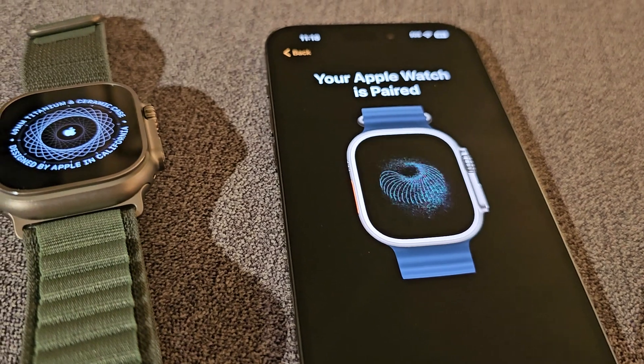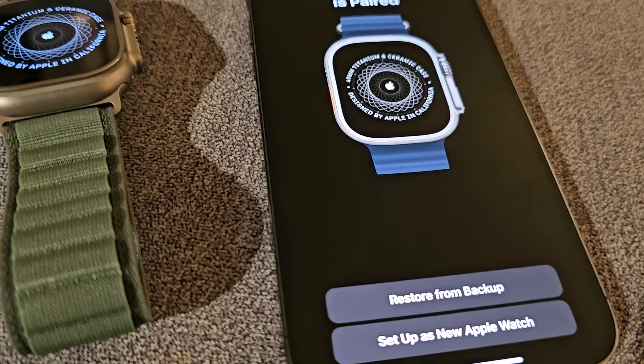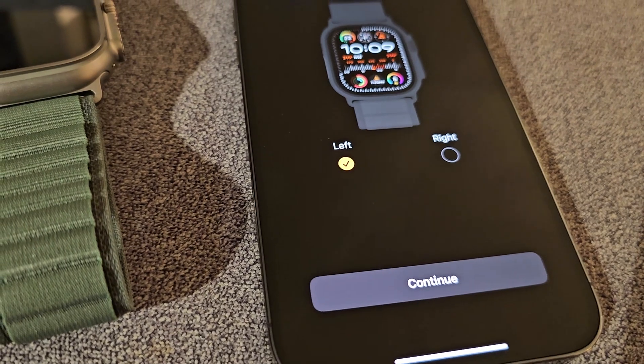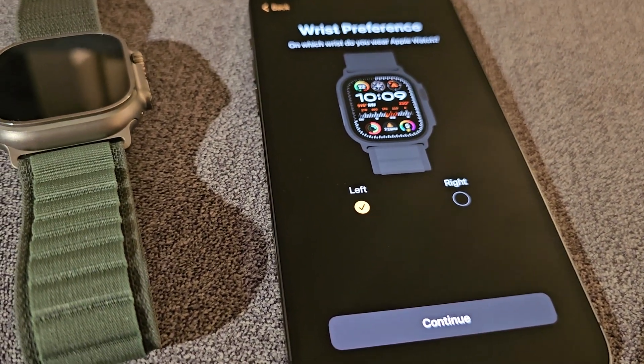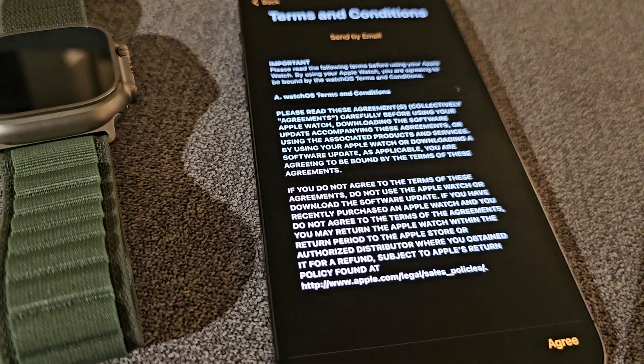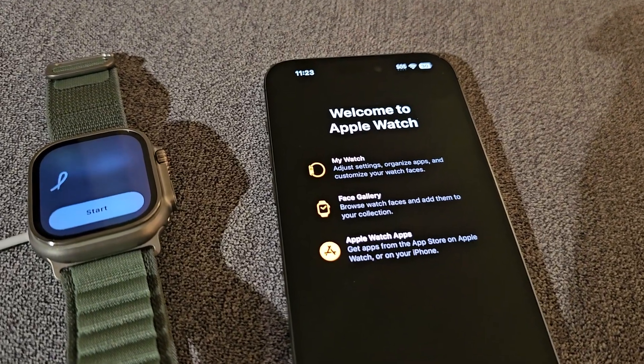It should say 'Your Apple Watch is Paired'. I'm going to press 'Set Up as New Apple Watch', but you can also restore. From here it's just going through the setup. Alright guys, thanks for watching.